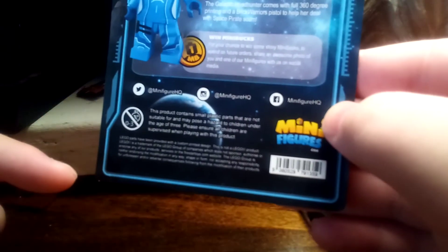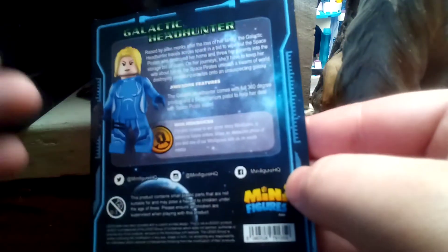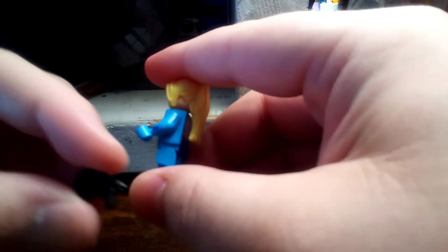I'd recommend buying from them because the minifigure is actually pretty good. Here's the minifigure — give me a second. My word, this minifigure is very nicely detailed and, as it says, comes with a Brick Warriors pistol.